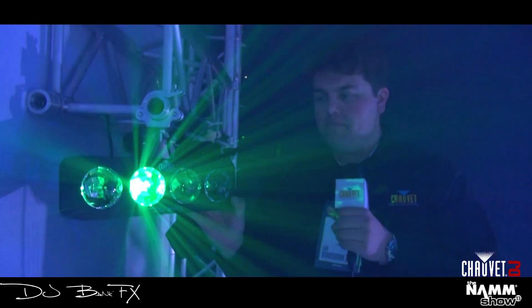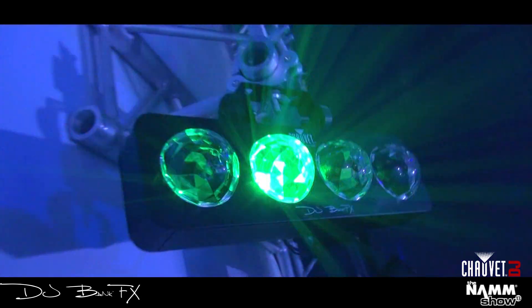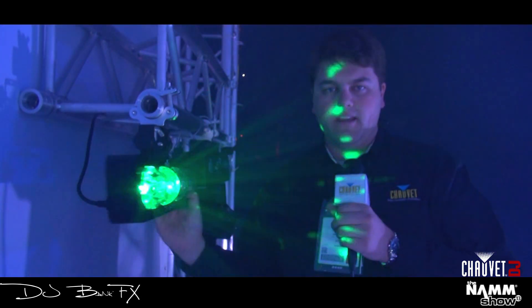Right next to me here is the DJ Bank FX. It's got three watt LEDs. It gives out crisp, razor sharp beams. It's incredibly light and very small.